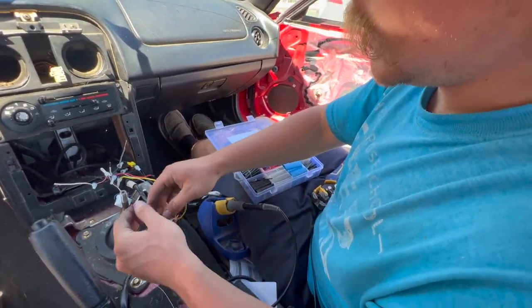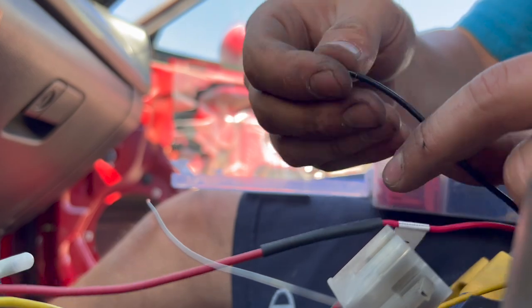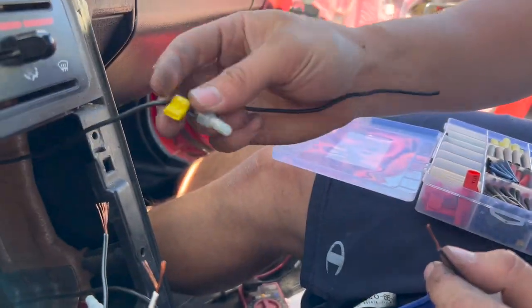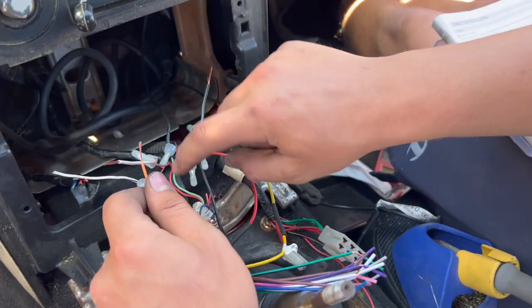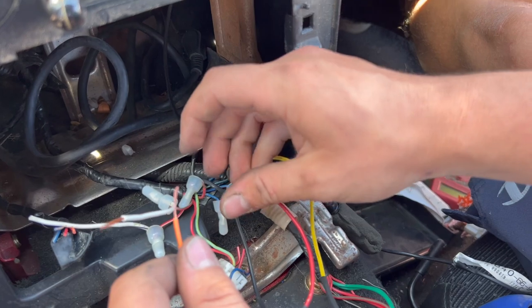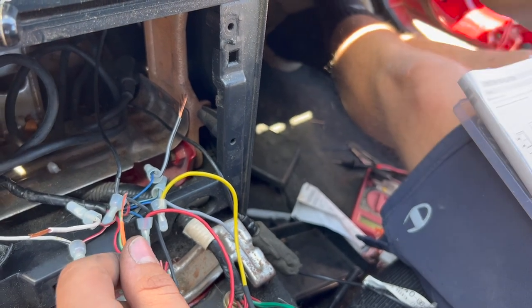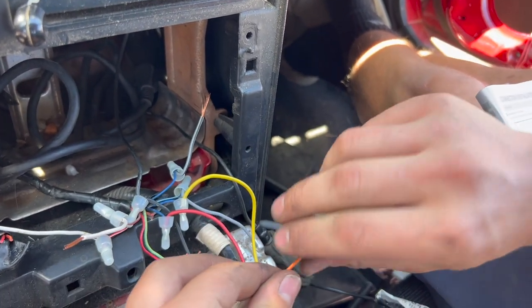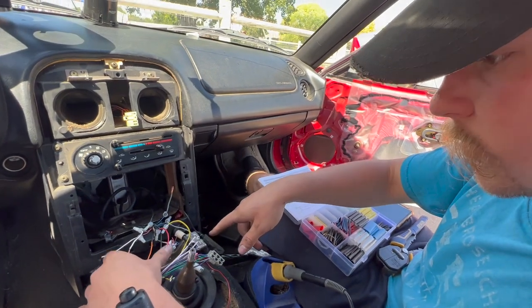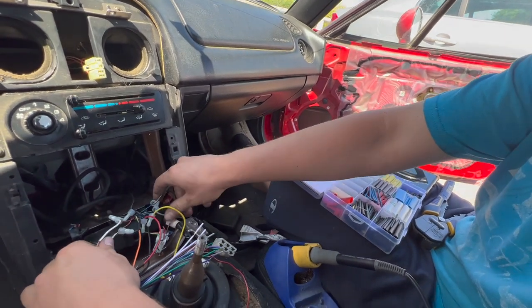Next we'll do our ground — and what crappy radio installation wouldn't be complete without a Scotch lock. Next we're going to do the illumination wire, which is orange on this head unit and that goes into the red-black wire on the Miata harness. The red wire also corresponds with illumination but gets a variable signal — that's how when you turn the dial the lights slowly dim or brighten. This one is just a signal where if the headlights are on it puts 12 volts and the head unit knows to dim. That should be just about all of our non-speaker connections.